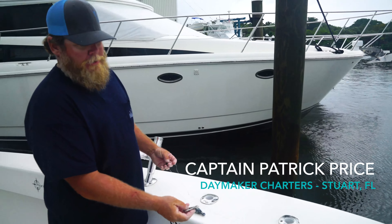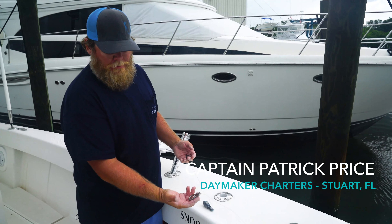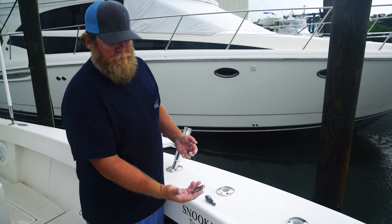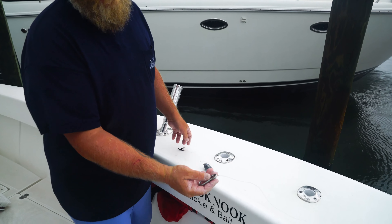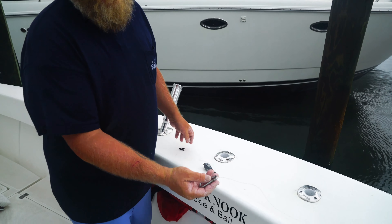What we've started to incorporate on the Daymaker when we're fishing with the Zeppelin is a deployable rig, so we don't risk losing the Zeppelin on the bottom. Simply a carabiner clip attached to the Zeppelin.